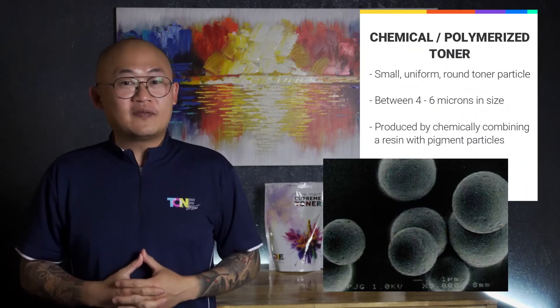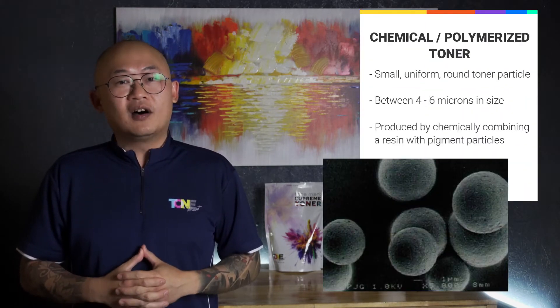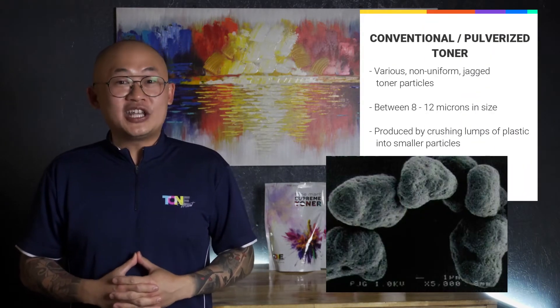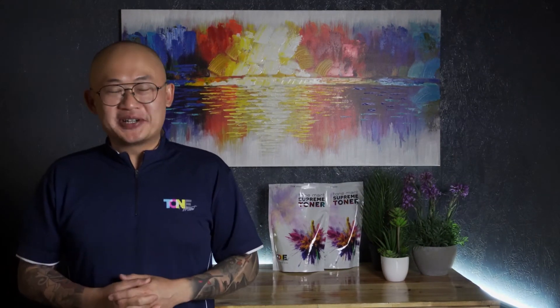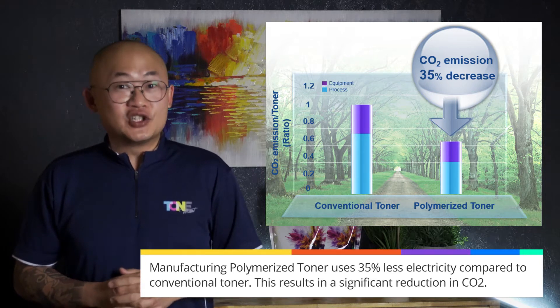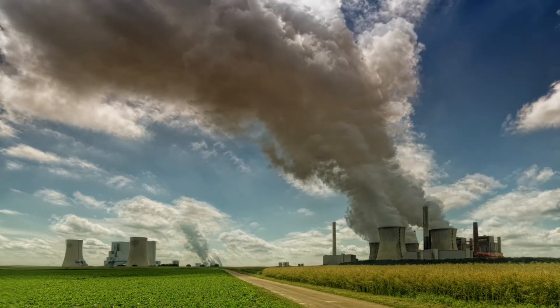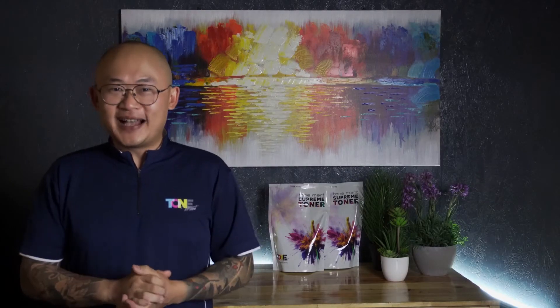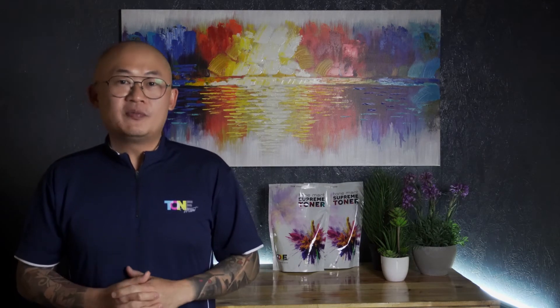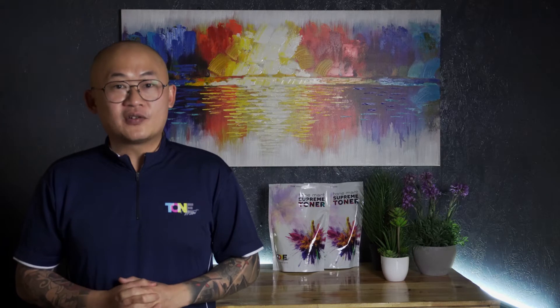The key advantage of the chemical toner manufacturing process is the uniformity of the toner particle properties. Under microscopic view, its shape is usually rounder and each particle is even in size. On the environment front, the production of chemical toner is greener compared to pulverized toners, as it consumes less energy and could potentially reduce the overall carbon footprint and environmental impact. As for particle size, chemical toner particles are generally 4 to 6 microns, while conventional pulverized toners have a slightly bigger micron size, registering readings between 8 to 12 microns.